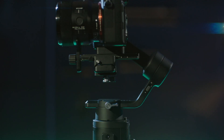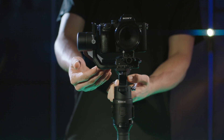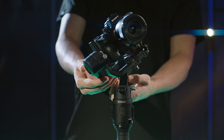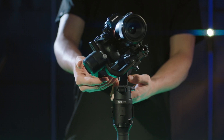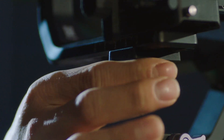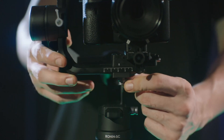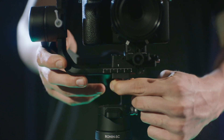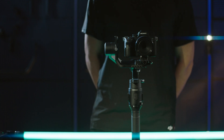Balancing the roll axis. Unlock the roll axis. Check the direction in which the roll motor swings. If the camera rotates to the left, move the camera to the right. If the camera rotates to the right, move the camera to the left. Loosen the knob on the camera mounting plate and adjust its position until the camera is still. Tighten the knob. If the camera does not roll horizontally, it is balanced.